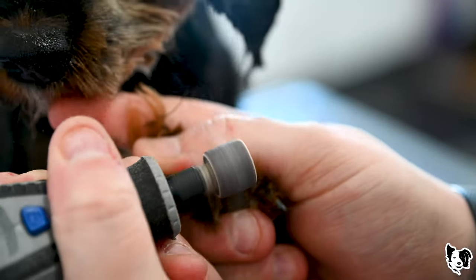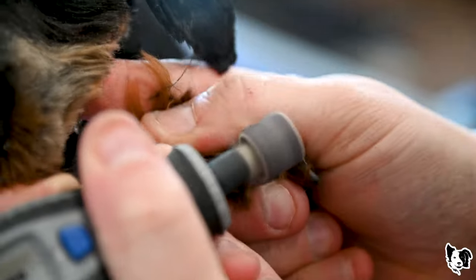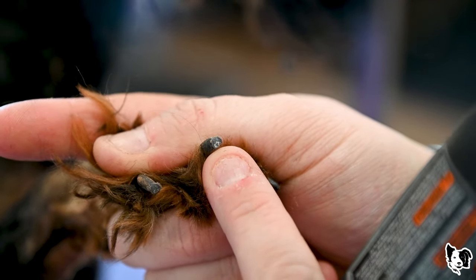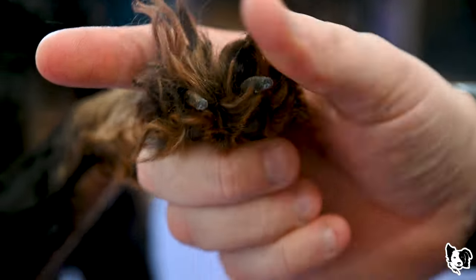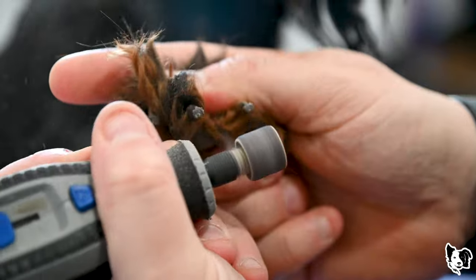What you're looking for is the black center area, the white part around it, and then the rest of the nail. That is when you want to stop — when you see that bullseye, you stop. That goes for the Dremel or the nail clippers.